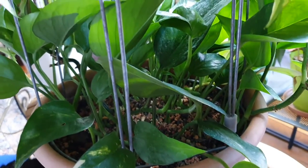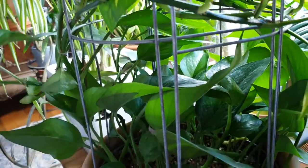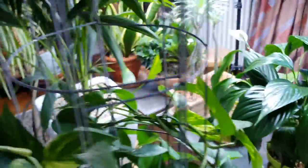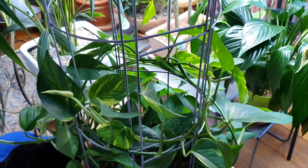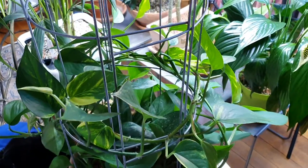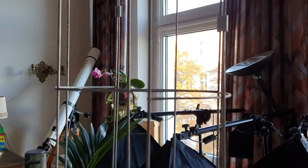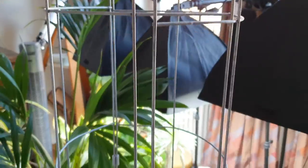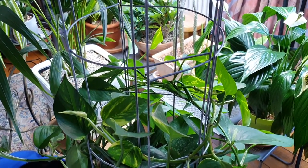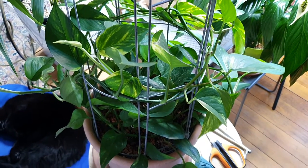I potted these cuttings up here and now they're all growing trails, and I train them - that is the technical word - to grow around this round-shaped trellis. This time it's not bamboo, it's zinc, a metal structure. It may not be all that beautiful yet, but it will be once the trails have encircled the structure. For probably the next two or three years, these trails will have time to conquer the whole structure.